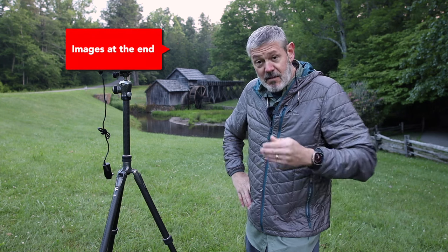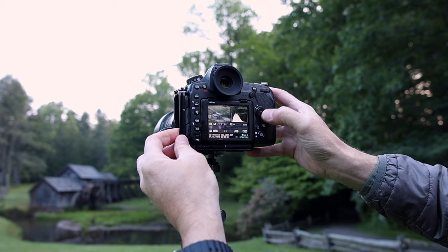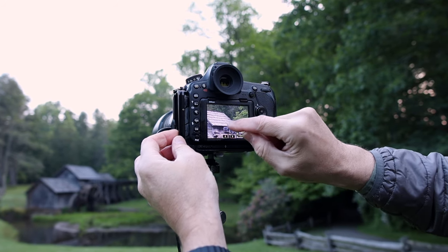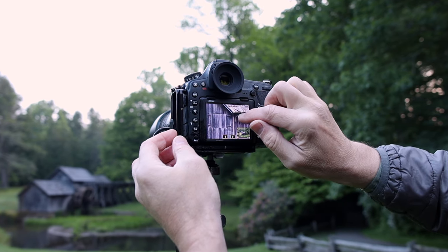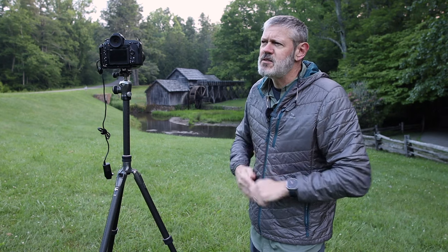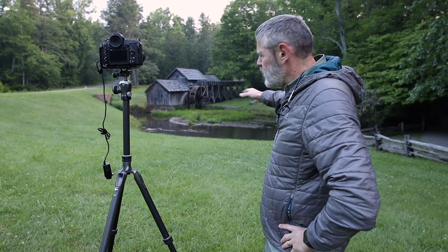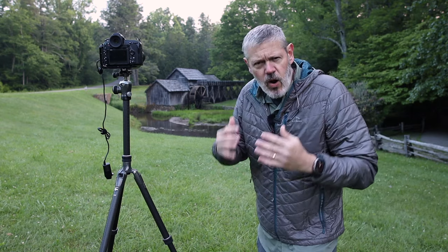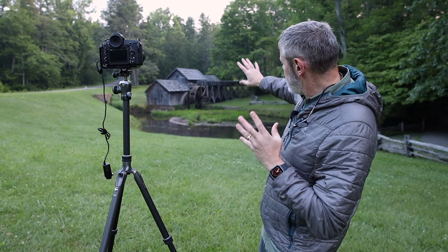I was here yesterday capturing an image and I came back this morning to let the sun come up over the ridge line a little bit and hopefully cast some warm light on the mill — that's what I'm looking for. But I came down and I noticed that the reflections are just not there anymore, the water level's down, and there's some green vegetation on the side that's kind of died out.